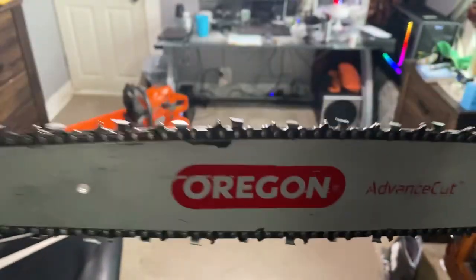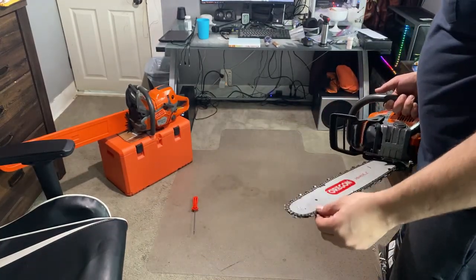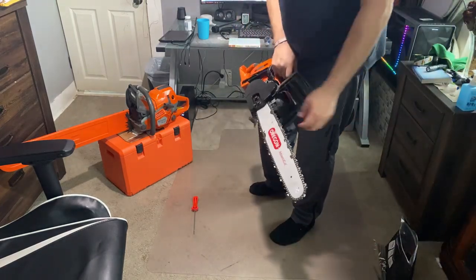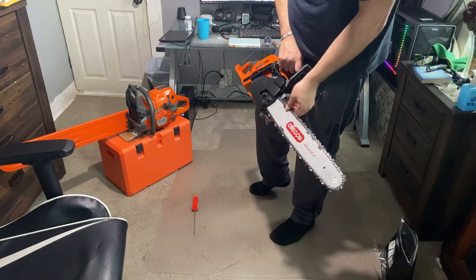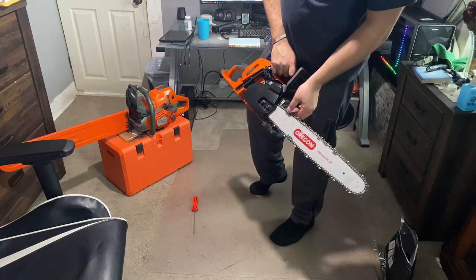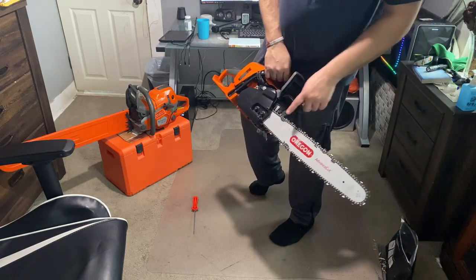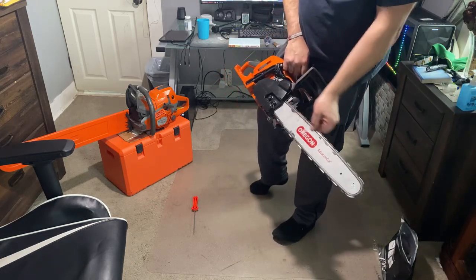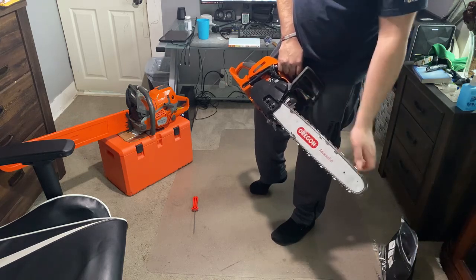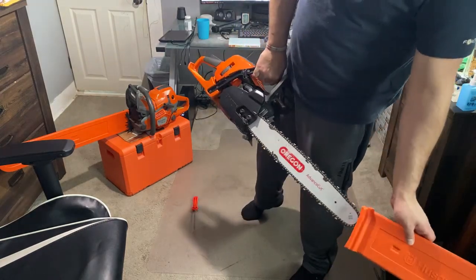This is a semi-chisel chain, 20-inch Oregon. These chains are really nice when you're cutting stuff with a lot of dirty bark and rocks in it — the cutting edge holds up a lot longer than it would on a full chisel chain. Your chain should just glide like this; if it doesn't glide like this, you haven't cleaned out your bar rails and you've got gunk inside your oiler. But it should be like butter, just like this. You'll see my 562 is pretty much the same thing, even with a 24-inch on it.